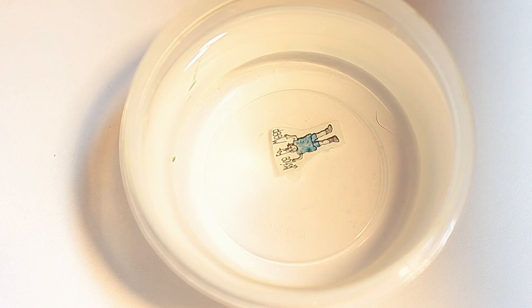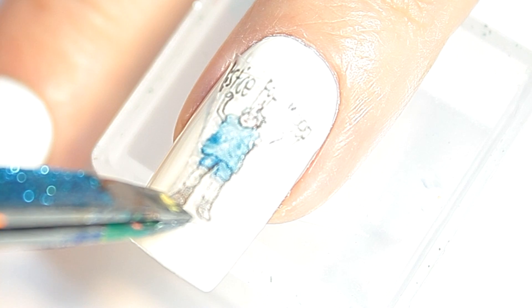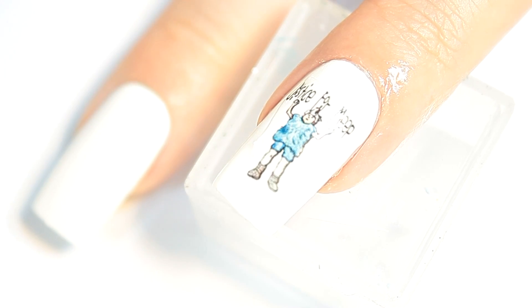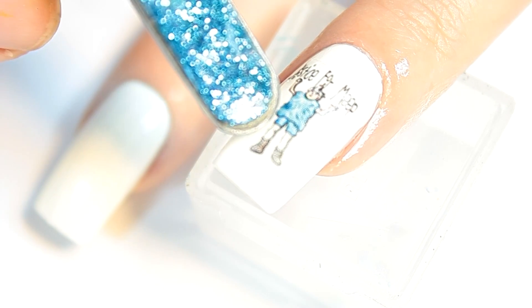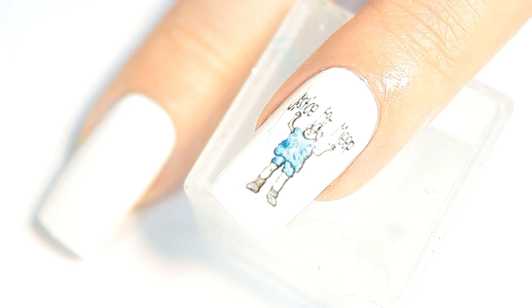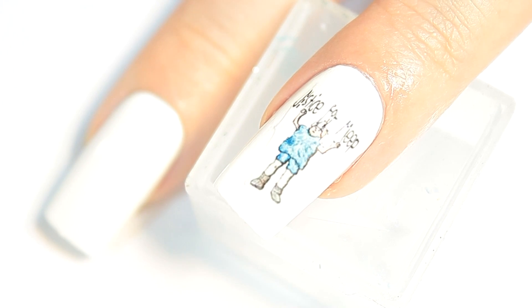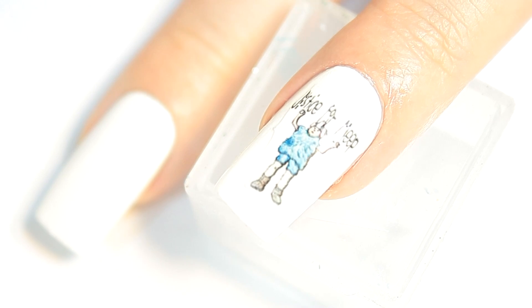I cut out the image and placed it into water for about 10 seconds, then removed it from the water. I slid the image off of the white backing and placed it onto my nail. Using a sponge, I absorbed the excess water.